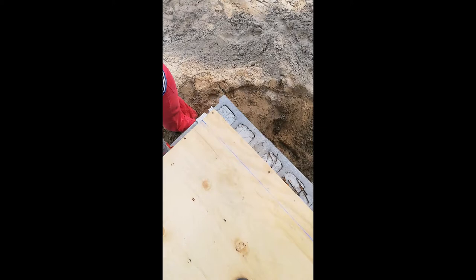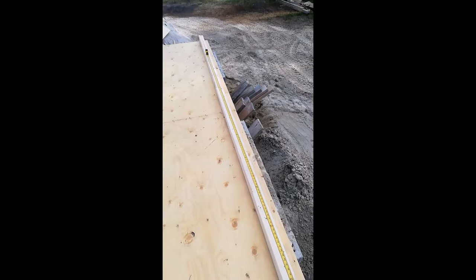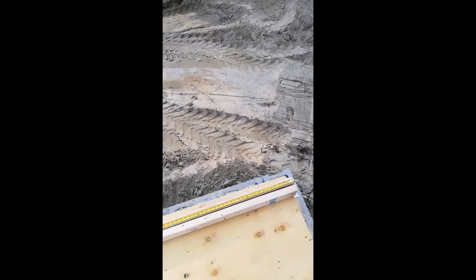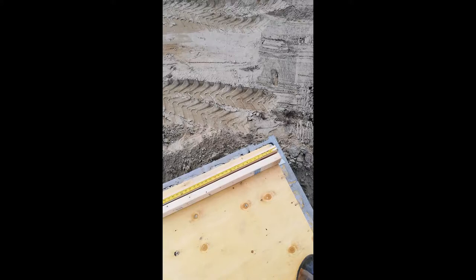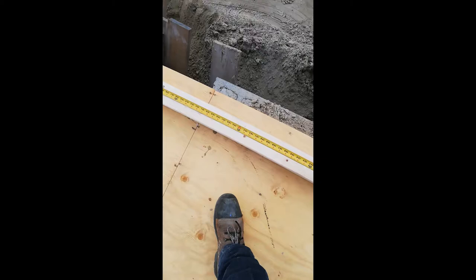I'm putting my top and bottom plates down, measured to the exact length for this wall: 20 feet and 9 inches. That measurement came from the truss company — they gave me clean measurements so the trusses land exactly where they need to. The plate sticks past about a half inch on each side. Now I'm measuring out my 16-inch centers all the way down.